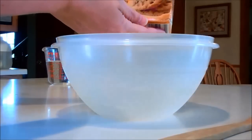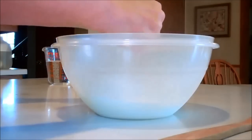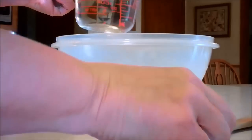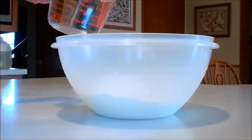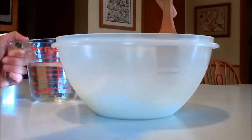Take your box of 1 pound of baking soda and just dump it into your bowl, breaking up any of the little clumps that come out. You have 2 cups worth of water, but you're just going to put a little tiny bit in at first, and then go ahead and stir it.